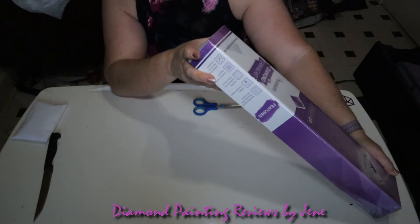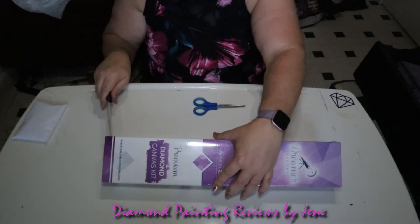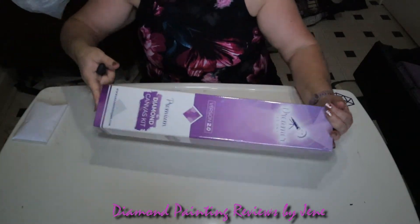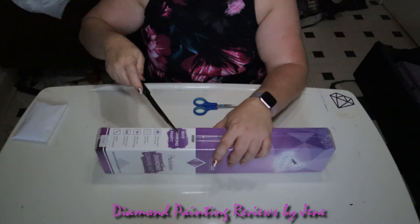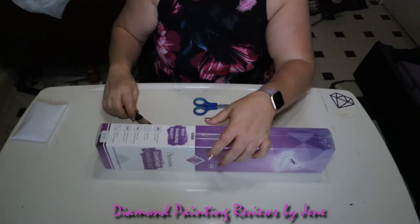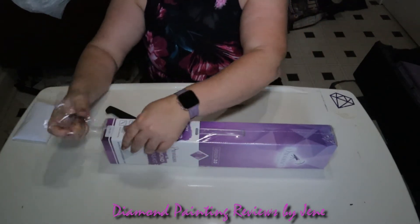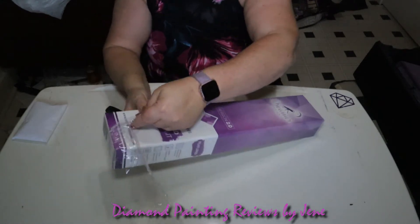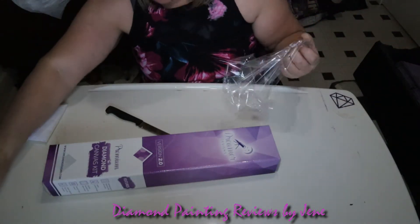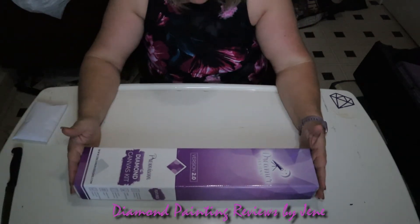I'm so excited! Okay, so I'm going to open this up first, because I'm looking at this box going, okay, where's the thumbnail? Which one is this? I would not recommend using a steak knife to open up your boxes, but I can't seem to find my big craft scissors, so you end up using what you can. These little guys just don't always work.